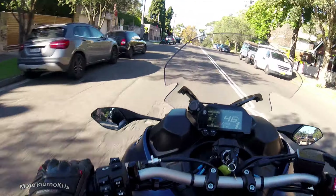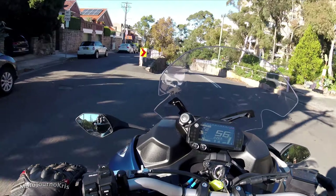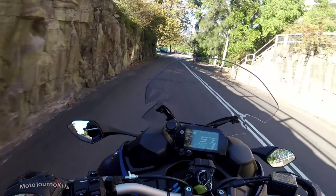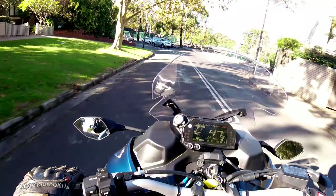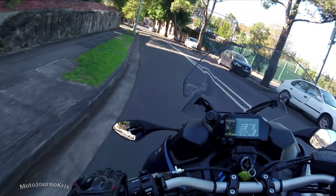It's very very stable through the twisties. It does have a tendency to fall onto the side of the tire quite quickly, but it depends on how you're riding it. I found that if I kept the bike a bit more upright and got off the bike a little bit more, it was quite good. If I was just leaning the bike right over, it had that tendency to fall right onto the side of the tire.